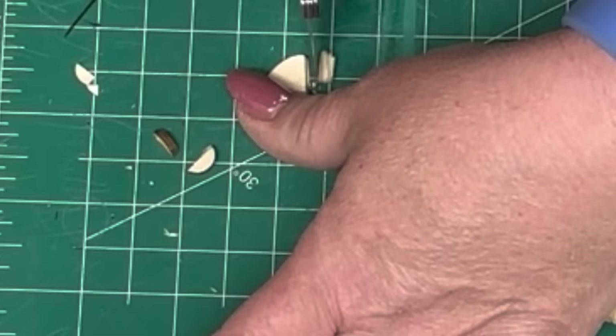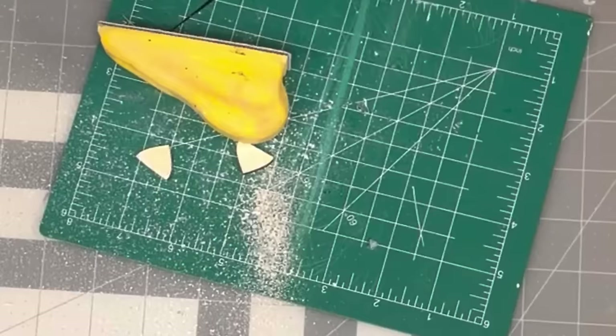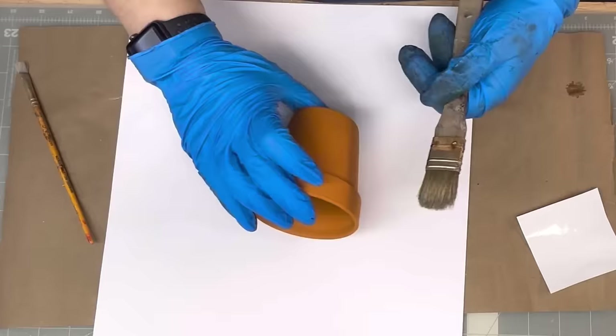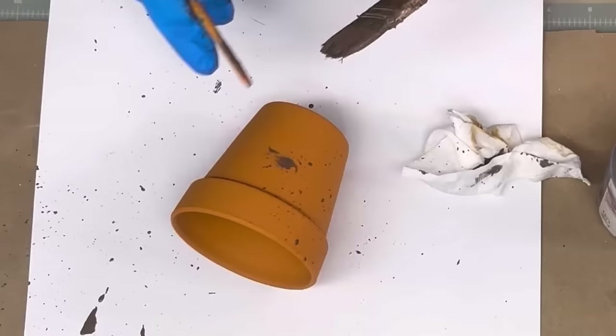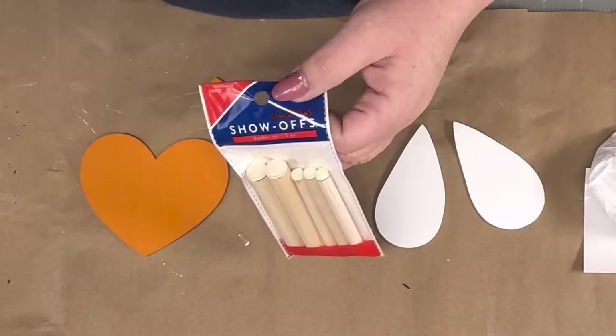With the little hearts, I'm just gonna lay my blade down and push it real hard to take the humps off — I don't know what they're called, y'all. Then I'm gonna sand them down really well, lay the two bigger heart pieces one on top of the other and sand them to get them as even as I can. I'm gonna paint those orange and these white. For the orange pot, I use a stiffer brush or old toothbrush to make speckles — I got little daubers called Show-Offs from Hobby Lobby.